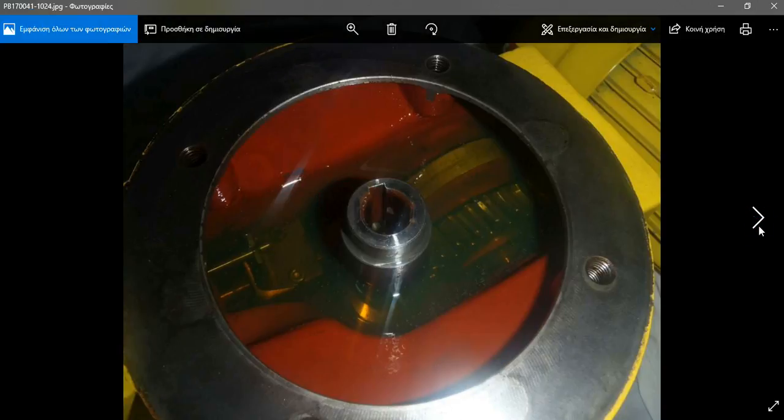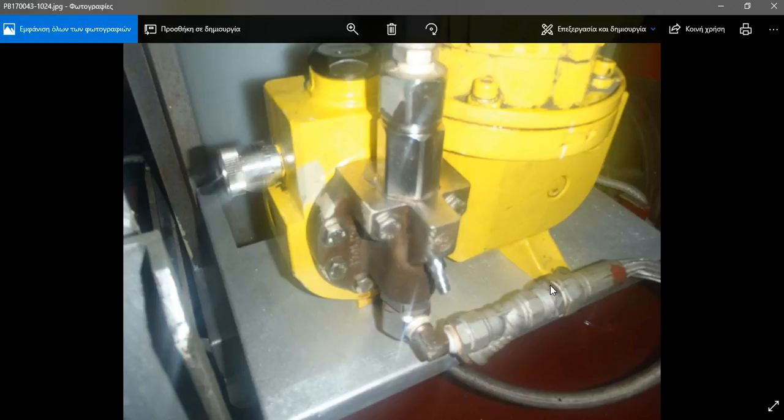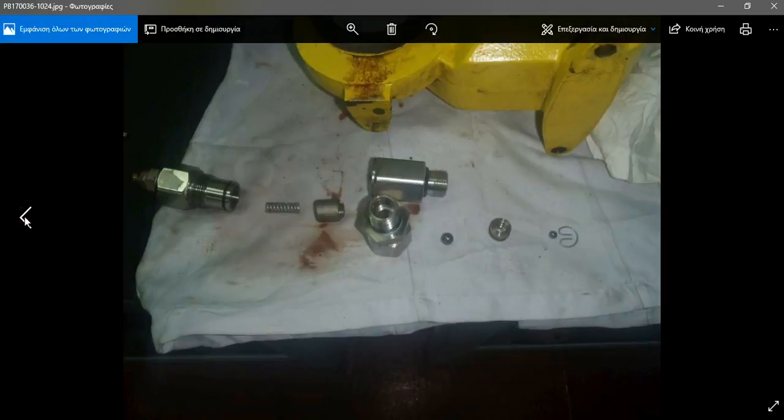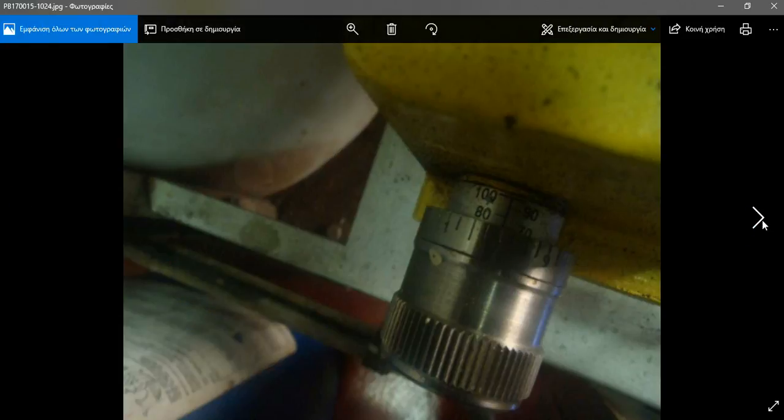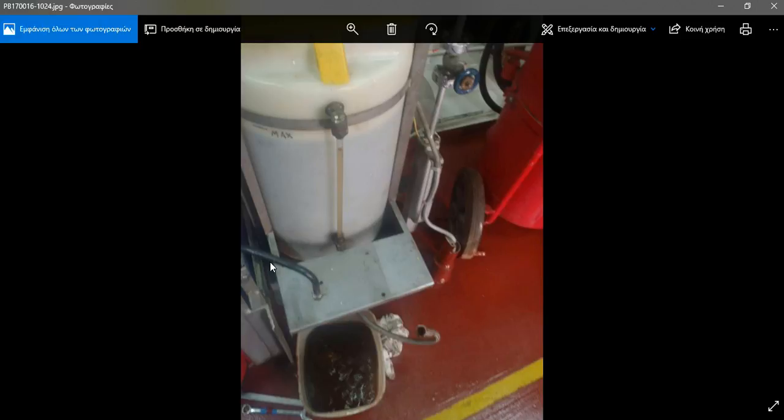Here at the back, there is a pipe going to a strainer and filter, then to the ball system — metal balls like ball bearings and some springs — which move up and down, opening and closing. Inside there is a Teflon membrane. This is the discharge area where the chemical passes through with water and goes to the boiler through this valve. Everything is disconnected from the base.